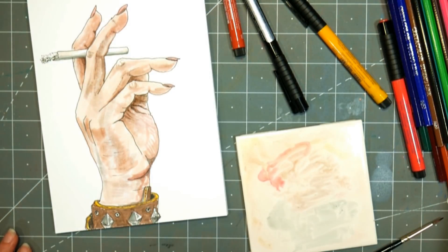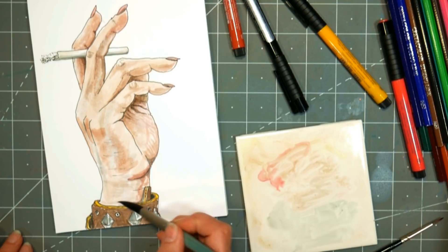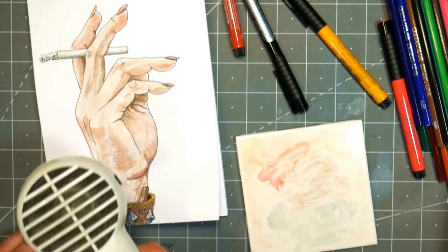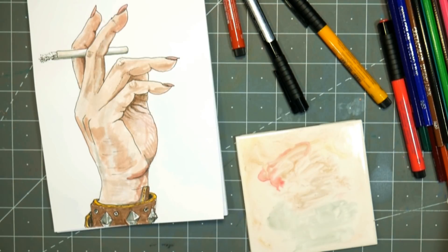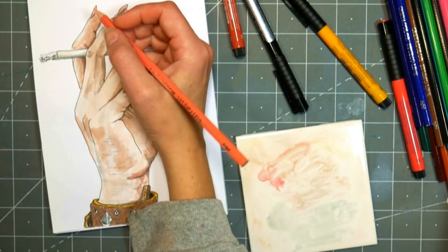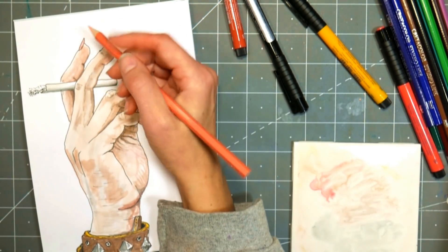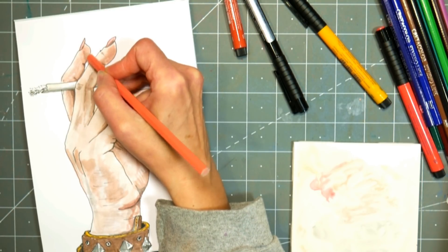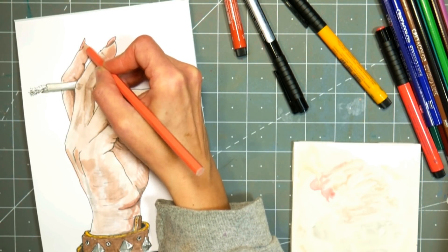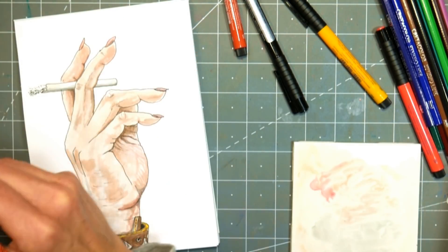I'm adding some blush to the fingers by taking the red marker, watered down, and brushing it where I see that kind of warm glow. You really want to check out all those nuances you see in a reference photo or subject from real life and almost exaggerate some of those colors — that's what makes it look more realistic and lifelike. It gives someone a new way of looking at something and shows how to really observe with your artist's eye.